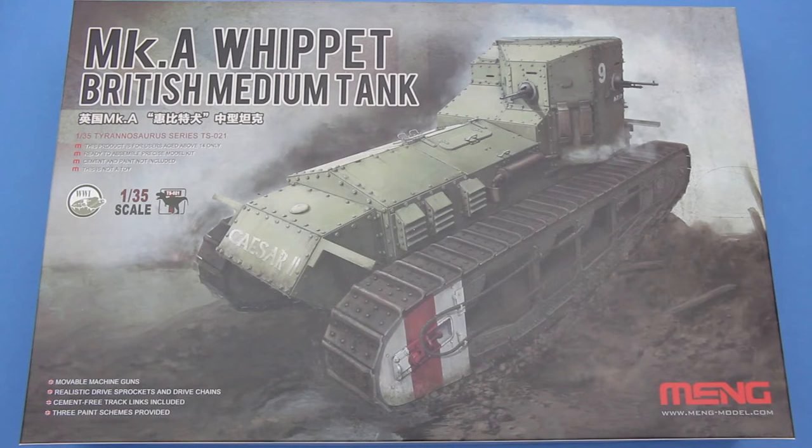I've actually been after a model of this for some time. I find it a very interesting tank. There has been a really old one knocking around, but with the centenary of the First World War there's been a lot of new First World War tank kits. Tacom did come out with a kit of this, but I've plumped for the Meng one. It looked like a much simpler kit, there's a lot fewer parts, and it's really quite cheap.